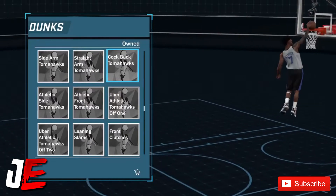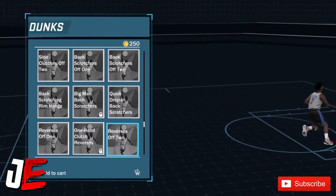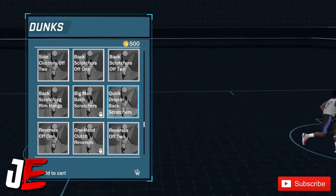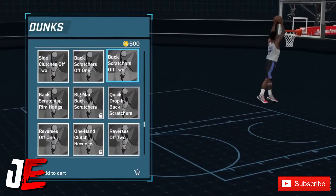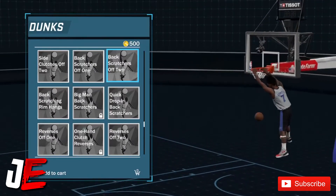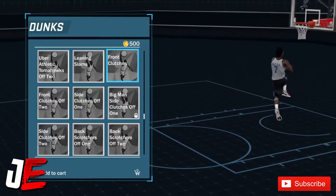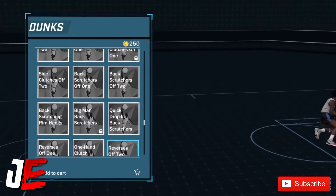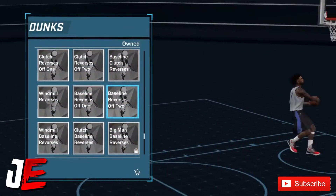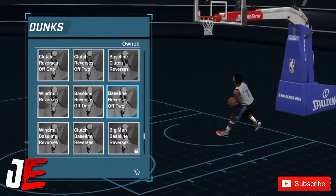These cock backs — I don't recommend putting those on. A lot of the windmills and back scratchers — back scratchers aren't that bad, but they're probably better than the tomahawks. So use back scratchers instead of tomahawks. But still, the best dunk package — if you're gonna get blocked it's rare.